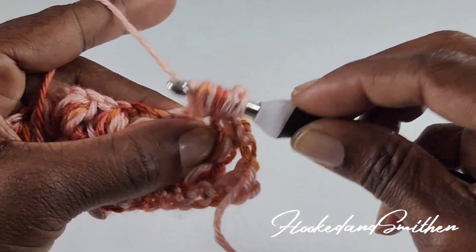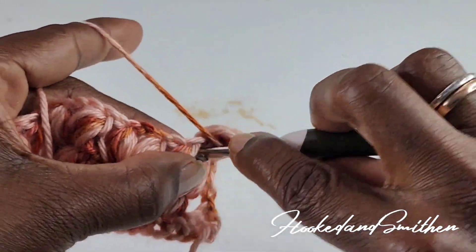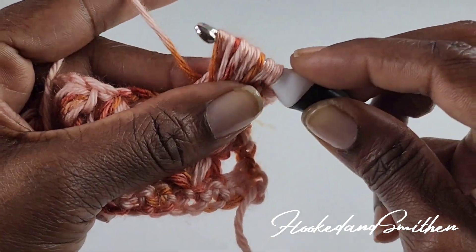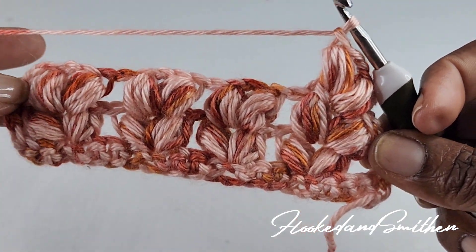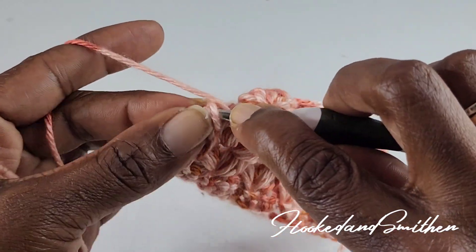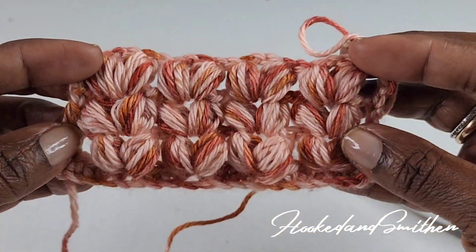Pull up loops — three, four, and five — then pull through all loops on your hook. Chain one, then one more for a chain two, then make one more puff stitch into the same space. Continue that sequence of stitches all the way to the end of the row. At the end, make a double crochet into the chain 3 — and again, I'm putting mine into the second chain. That is the end of row 4.